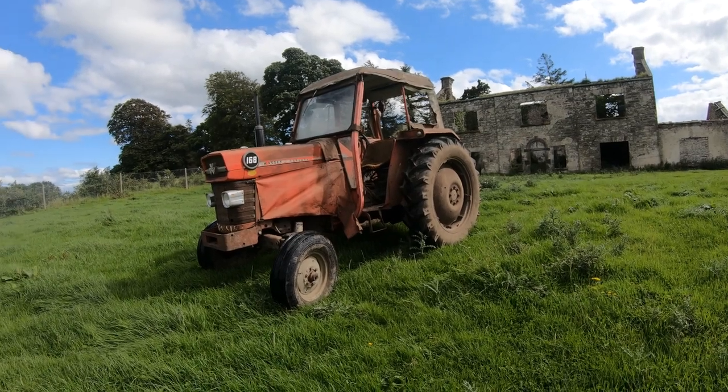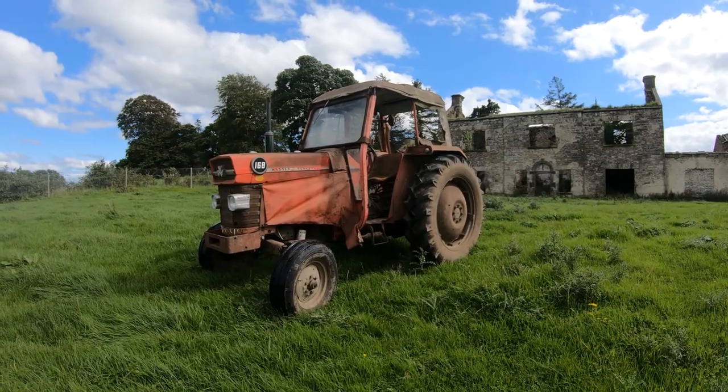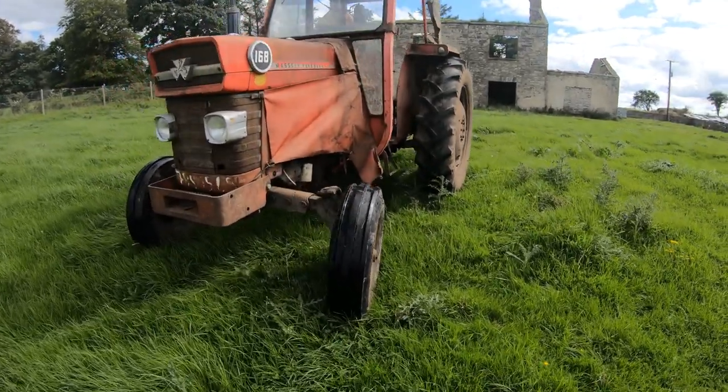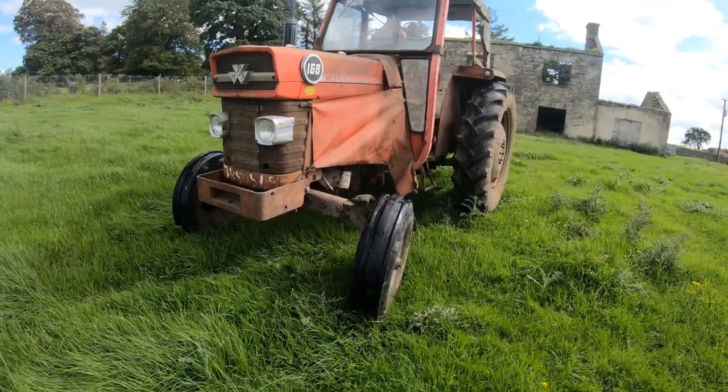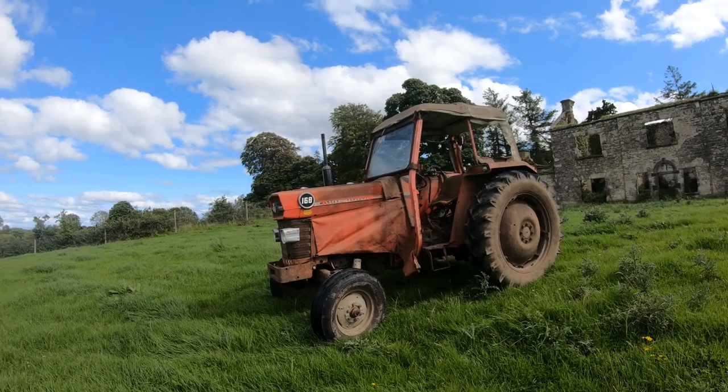So now as you can see here we have the 168 Massey Ferguson. It's a bit smaller than the 178 and it has a cab on it. As you can see, the tires aren't as wide - we'll get into all of that in a few minutes though.